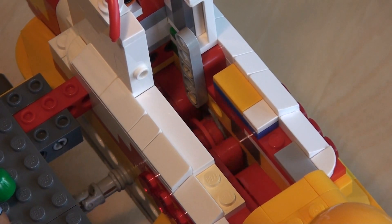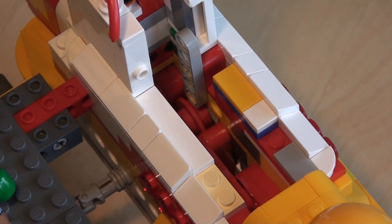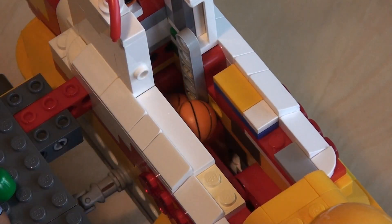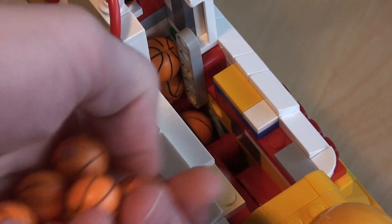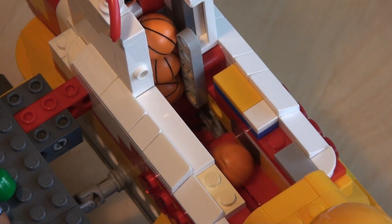Inside of the submarine is an extremely simple pumping mechanism — it's simply a wheel going around like that. And when we put balls into the system, you can see that they're simply pushed up like that. Now because I've removed some parts of this submarine, they should just fall inside again, like that.